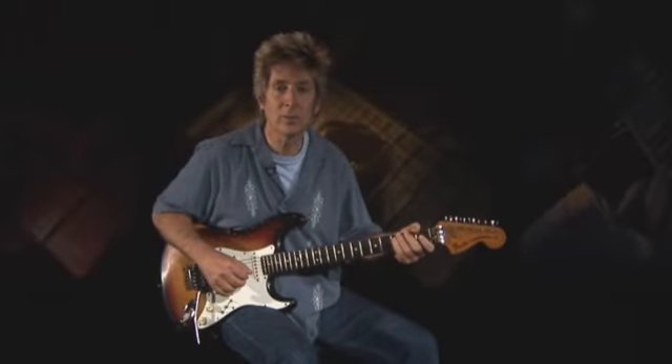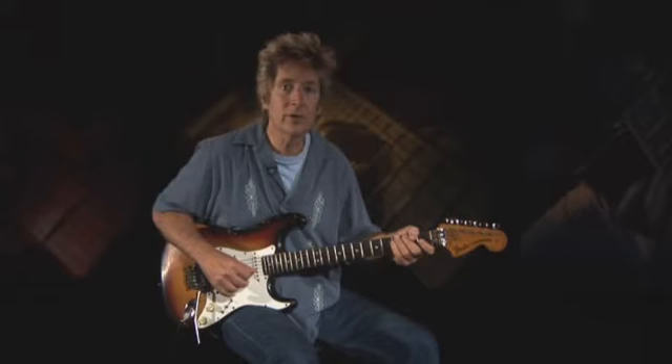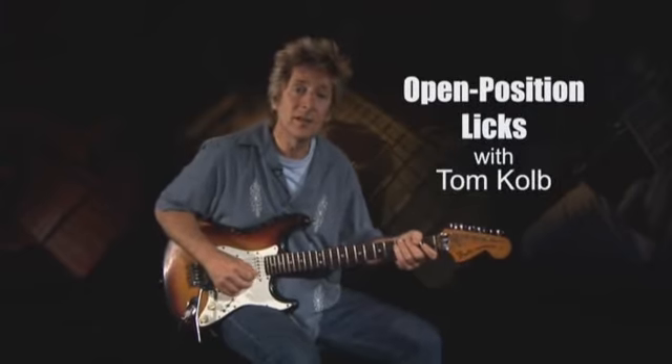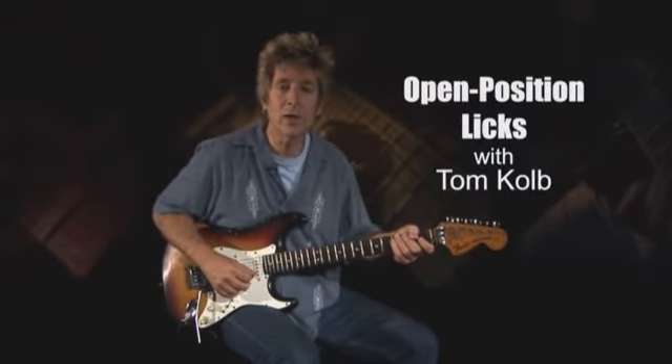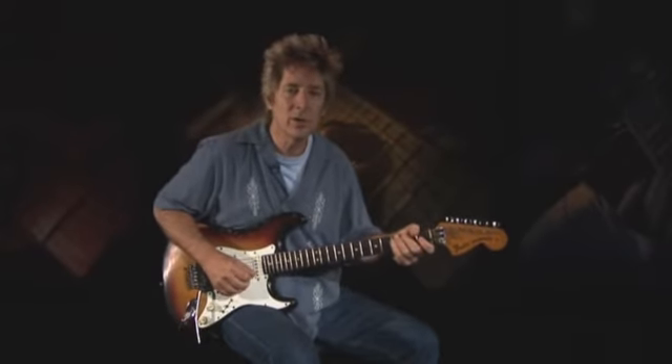Mention the phrase 'open position' to a guitar player and odds are good that the first things that come to mind are beginner's lessons or strumming cowboy chords. But considering some of the greatest licks ever played have come from those first few frets and open strings, that's an unfair assessment. Hi, I'm Tom Kolb, and in this lesson I'm going to show you 11 classic open licks from blues, rock, country, and bluegrass legends. So grab your flat pick and prepare to ring some strings.